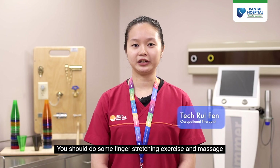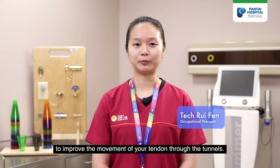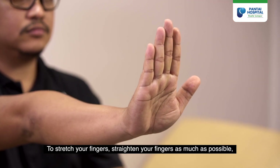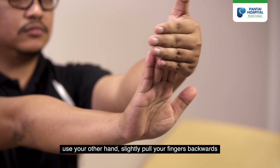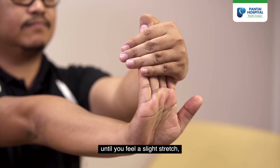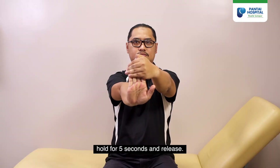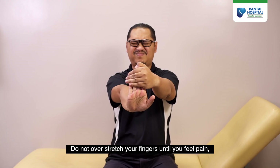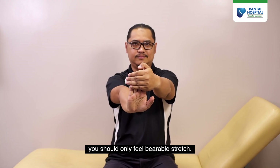You should do some finger stretching exercises and massage to improve the movement of the tendon through the tunnel. To stretch your fingers, straighten them as much as possible and use your other hand to slightly pull your fingers backwards until you feel a slight stretch. Hold for five seconds and release. Do not over-stretch your fingers until you feel pain — you should only feel a bearable stretch.